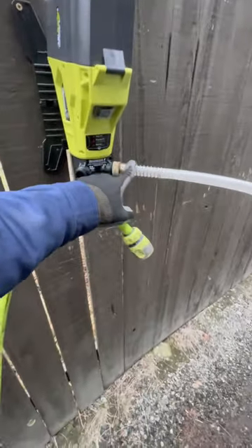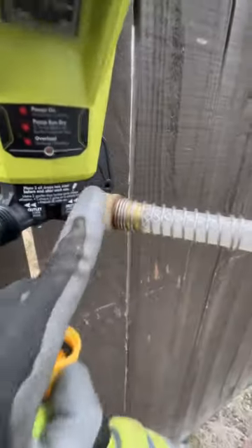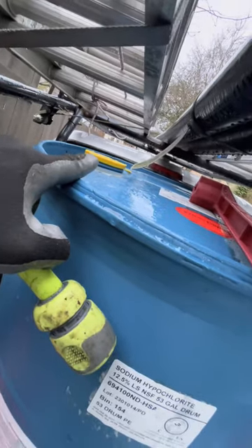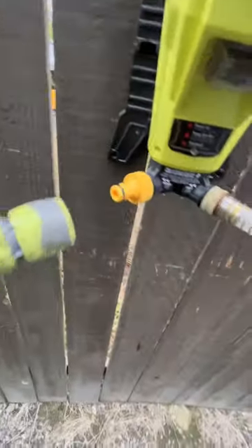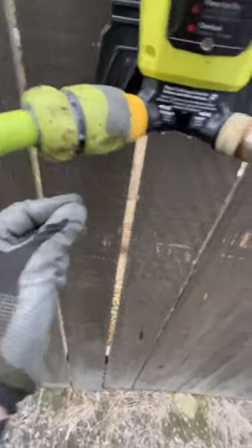We use this Ryobi transfer pump. You can see we have a line coming out — this is the inlet here and the outlet there. This is just the hose that came with it; it's clear, which is cool, but it's too short, so I have another little section of hose added on to it. This is one of our rinse hoses — it's got a quick connect — so this will go on here, and voila. It drips a teeny tiny bit right here, but we're not worried about that with the ground.